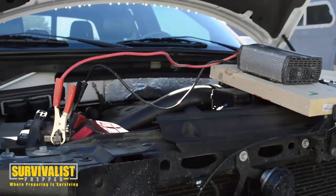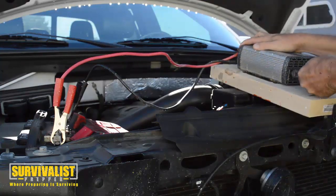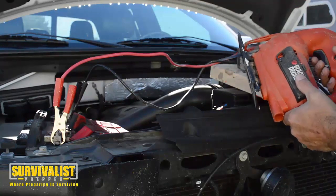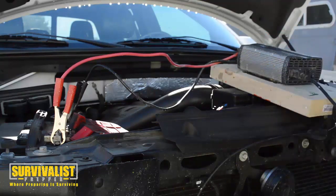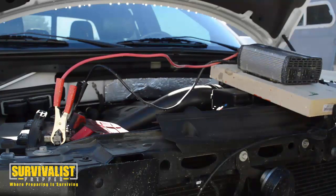I was going to get a light but you're probably not going to be able to see it, so I figured I'd get this drill — or this saw — and you can see that it powers up. That's basically all you have to do to turn the DC current to AC current.